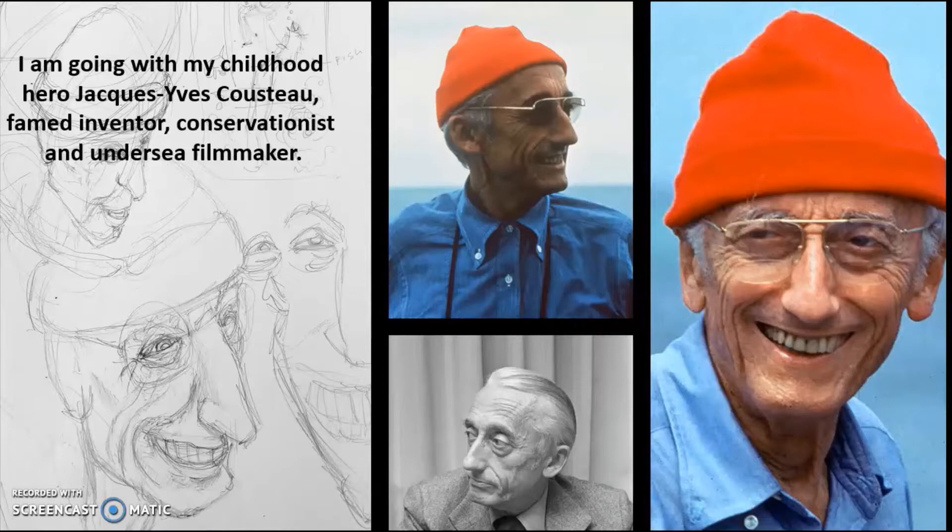So Jacques Cousteau — if you haven't heard of him, he's been gone now for a while. But when I was growing up, he was a filmmaker who did The Undersea World of Jacques Cousteau, and I was enamored with what he did. He also invented scuba gear. So he's an inventor, a filmmaker, a conservationist trying to preserve the ocean. I decided to go with him.